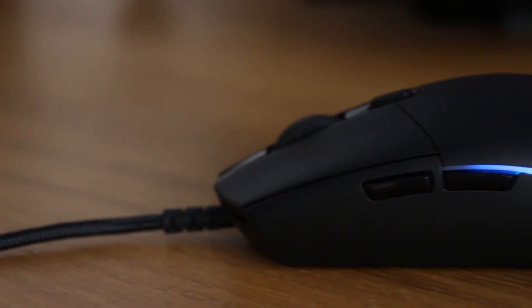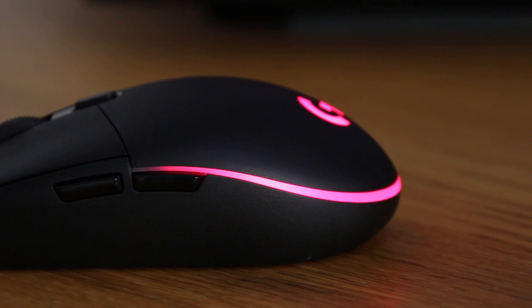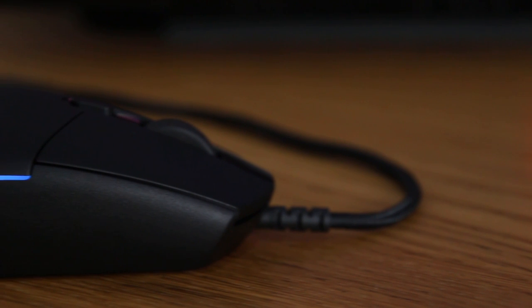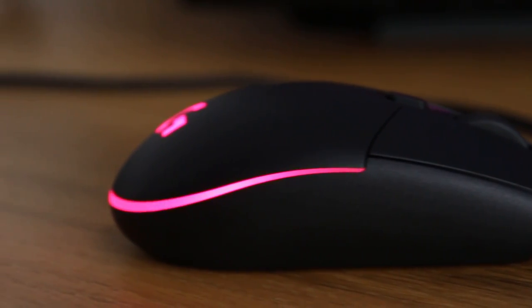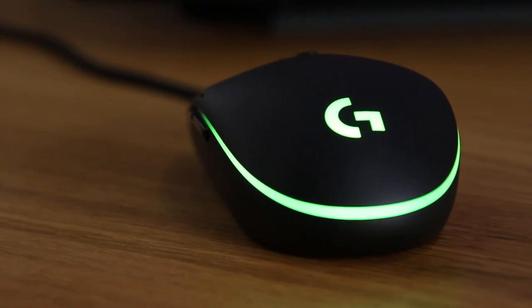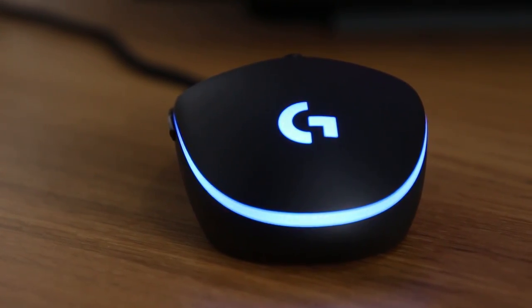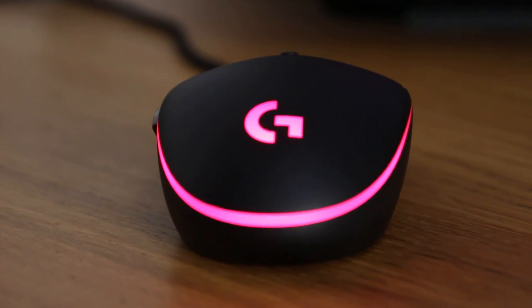It features a DPI of up to 12,000 and absolutely no smoothing at any step, the latter being a unique and exclusive feature that continues to separate it from the competition. The mouse itself has a height of approximately 38mm, a length of 117mm, and a width of 62mm. It's quite slim and coming in at around 83 grams without the cable, it's also extremely light and perfect for even the most demanding sessions in pretty much any game.